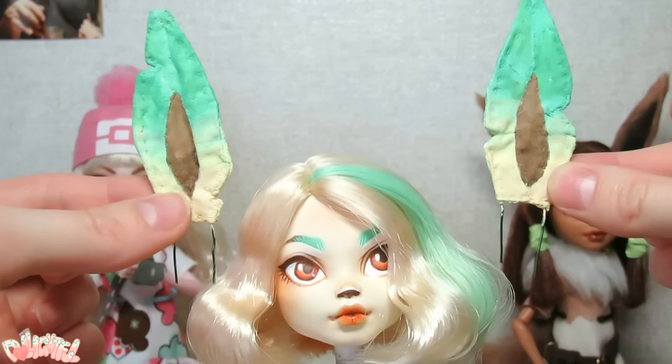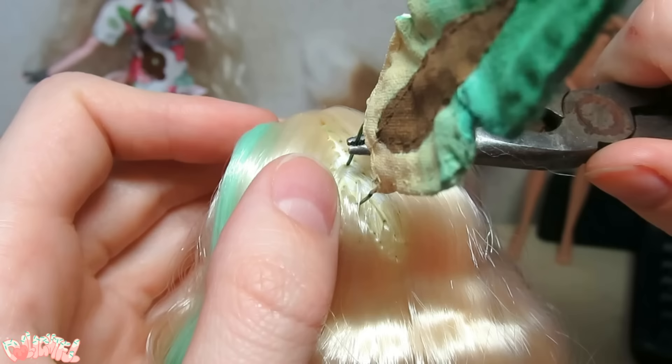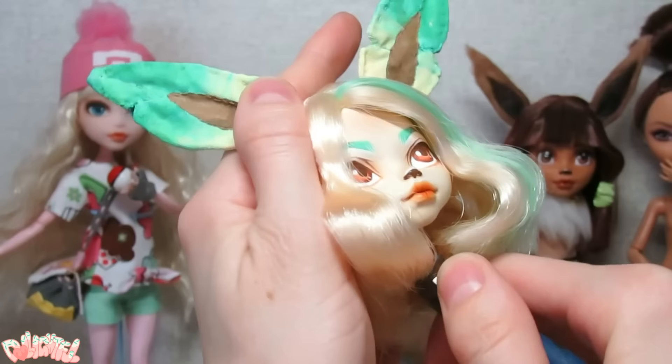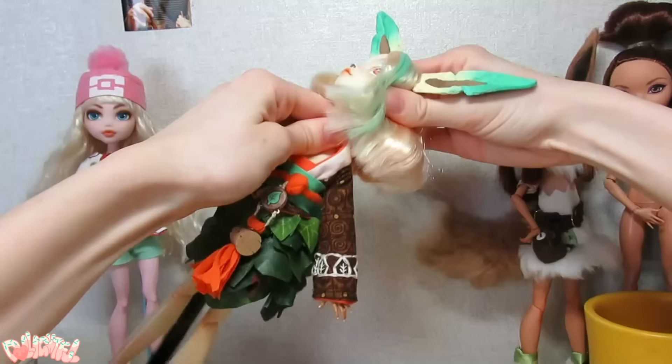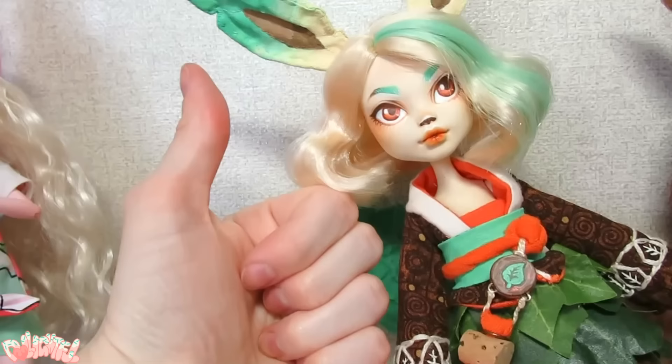The last thing to add before her head can go back on is the ears. I part her hair and insert the prongs into existing hair plug holes. Using the same pliers, I go in through the neck hole to mash the wires against the inside of the head, providing stability. Finally, her head can go back on. Monster High and Ever After High have the same neck thickness, so switching heads is a piece of cake.